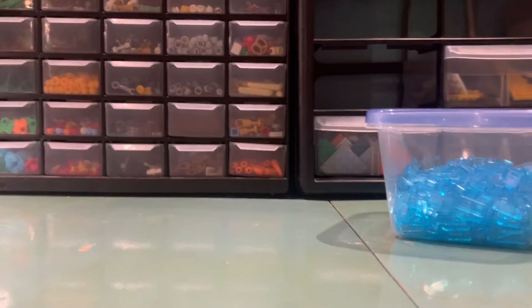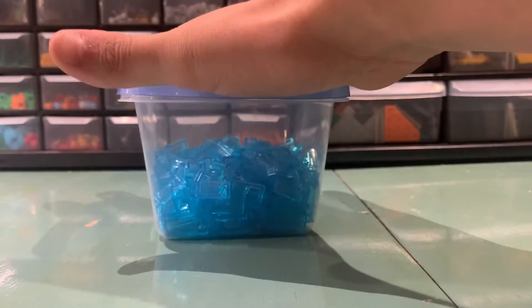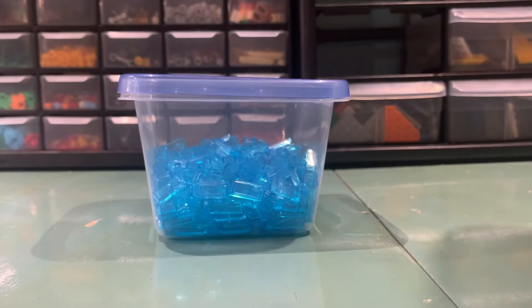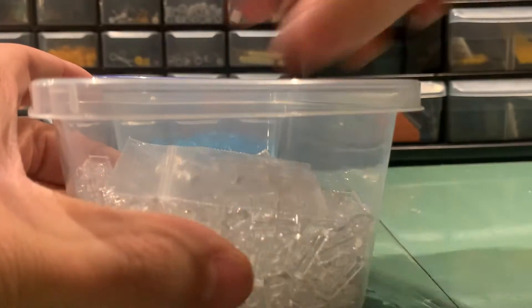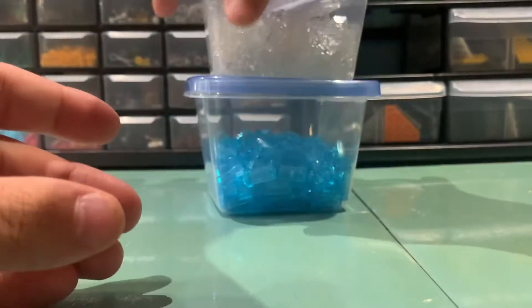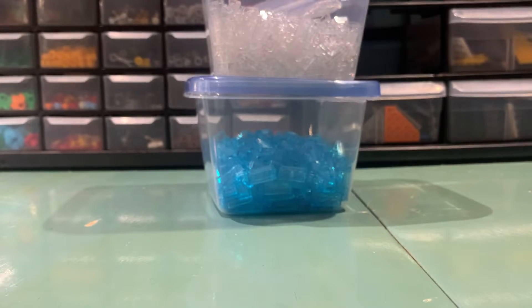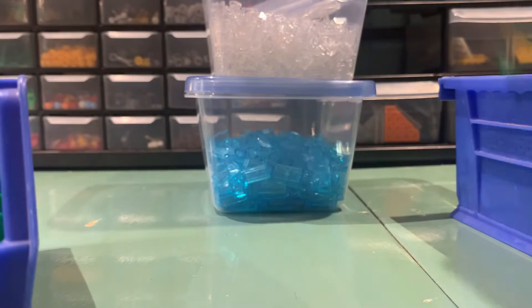Starting off, let me just get them all out of the way. We received all of these parts from a friend. These are all 1x2 trans-color plates, and these are all trans-blue tiles, 1x2. We received some of these from a friend for a deal I did with him — about 50 of those, as well as some I had, and 50 of these.